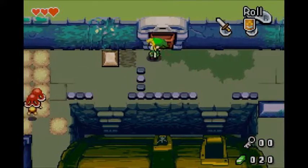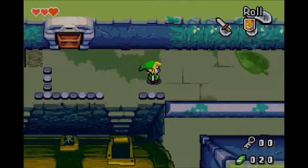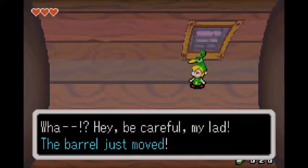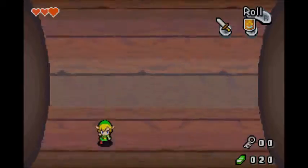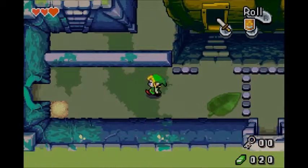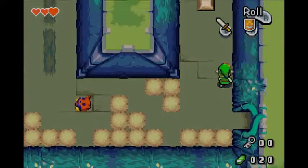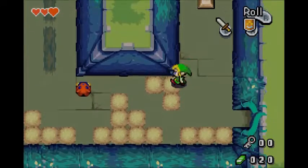The main gimmick — if you could call it that — is that Link can switch between being normal boy-sized and Minish size, which means basically smaller than even a bug. Link has to switch between those two sizes in order to make his way through a bunch of dungeons and collect the MacGuffins — typical Zelda story.